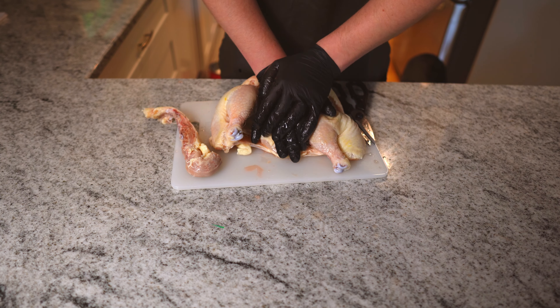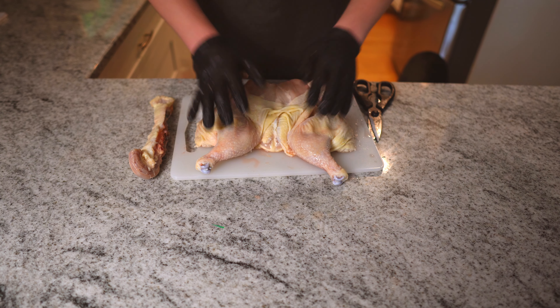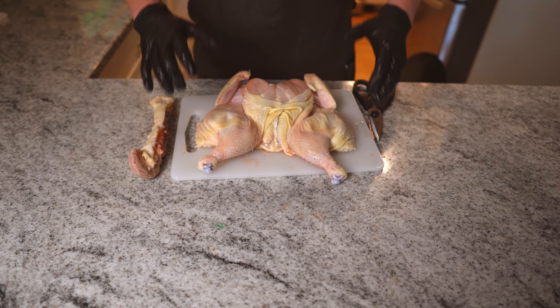What we're gonna do now is open it up a little bit, turn our chicken over, lay it out just how we want, and then push down in the middle until we hear a crunch. As you can see, our chicken is much flatter. This is gonna allow it to cook much more evenly since you have a lot more surface area across the chicken.